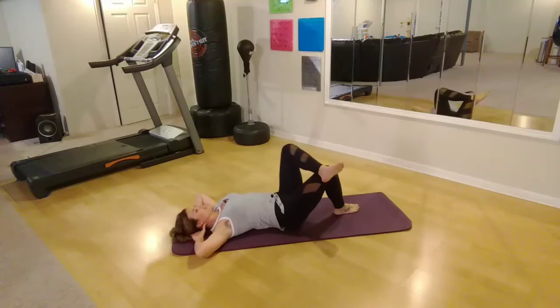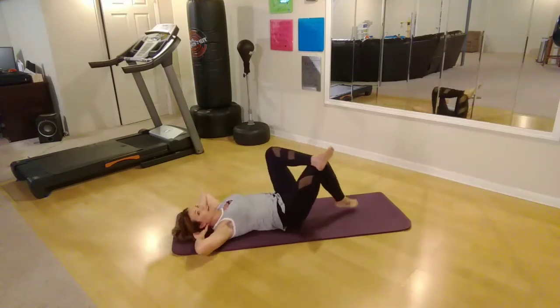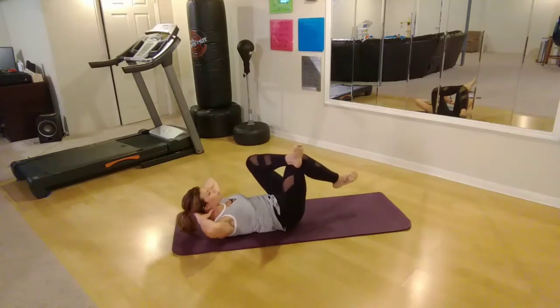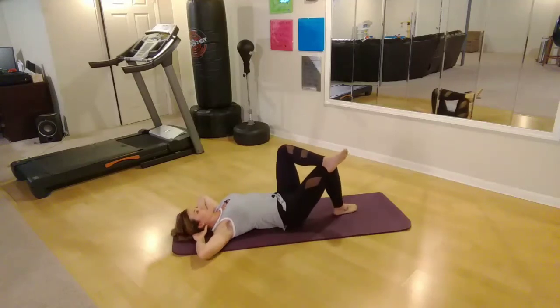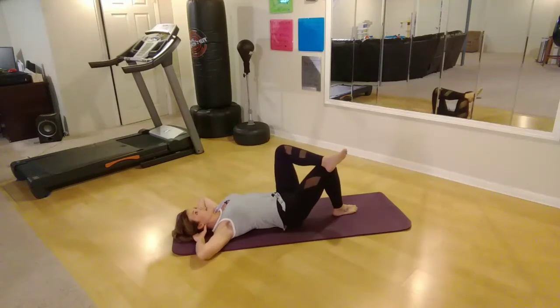Switch sides. Cross it over — same thing happening. Bring it up, exhale and control down. Up and exhale, control down. Just three more here — three. Chin to the ceiling. Two. Last one.